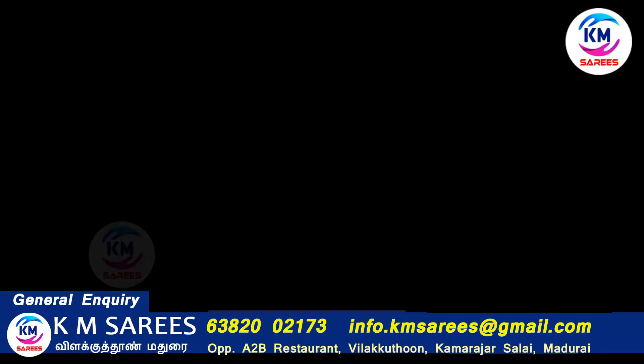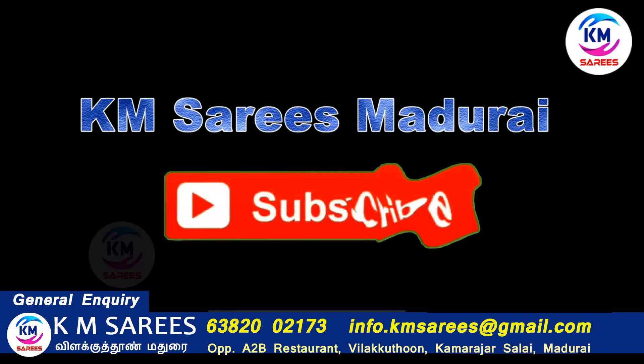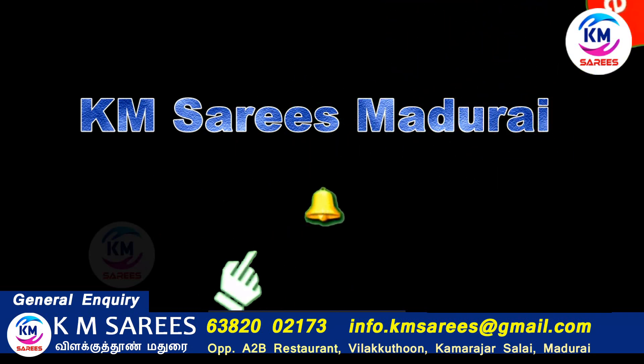The blouse is full. In our KM Series, we will see all of our KM Series updates on our KM Series YouTube channel. Subscribe, like, share and comment. We'll see you next time.